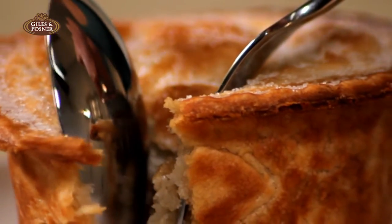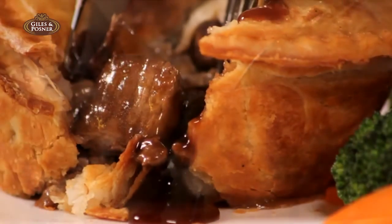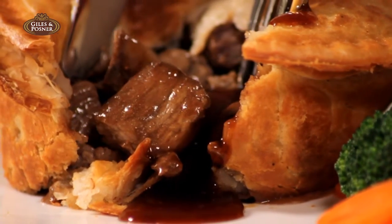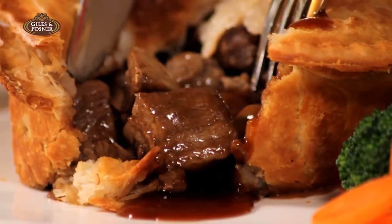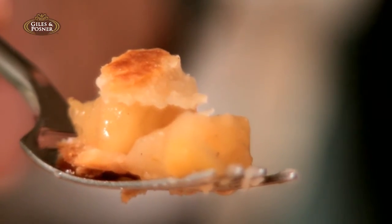The perfect golden crumbling crust, the succulent tastes of savoury fillings, or the sheer indulgence of your favourite dessert. There's no doubt about our love affair with the traditional pie.